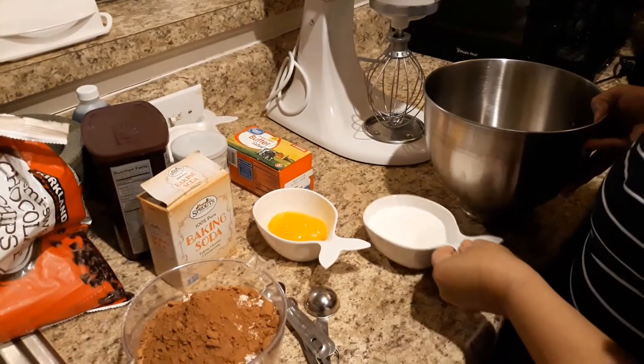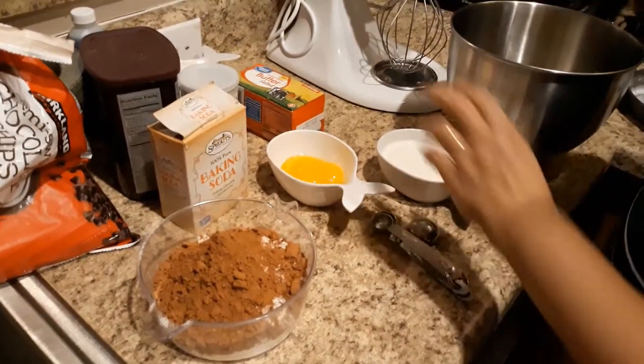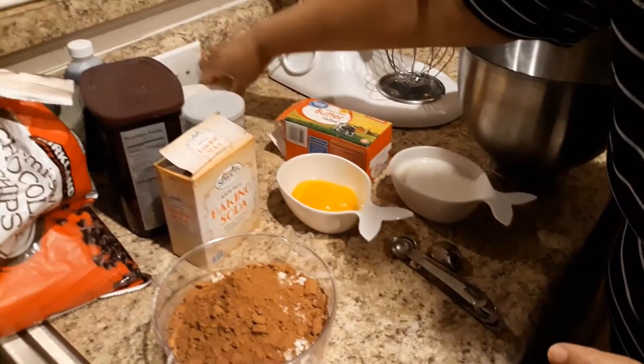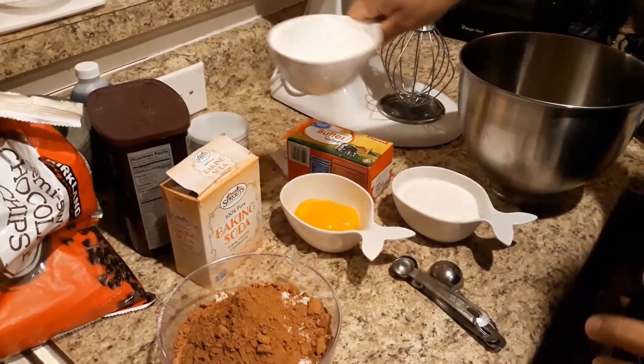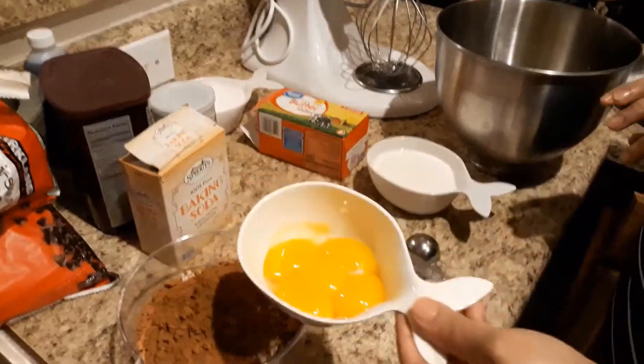Let's add the chocolate cake. Let's add butter. Let's add the seasoning. Let's separate the butter and separate the egg yolk.